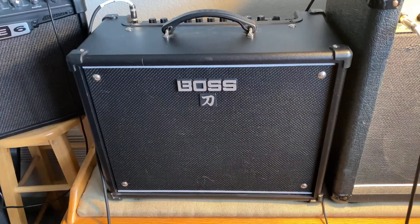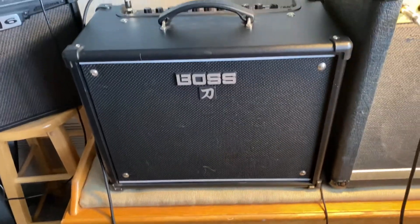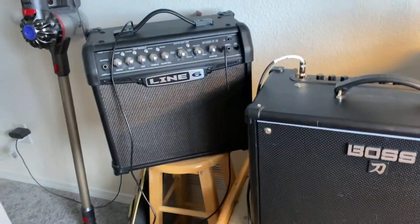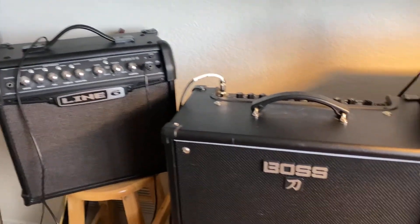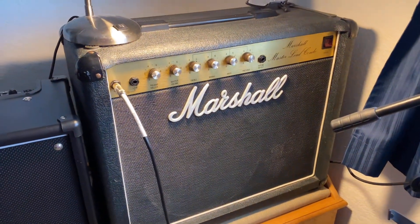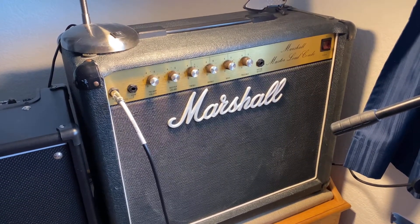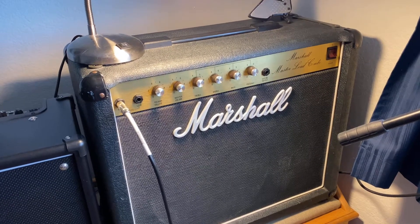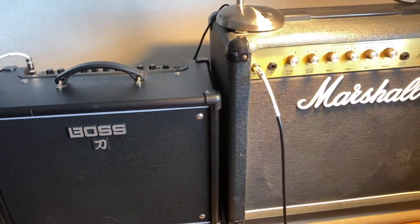For amps I'm using the Boss Katana 50, which is a 50-watt modeling amp and a lot of people use it — it's awesome. This Line 6 is more of just a practice amp. And then I've got this Marshall 25-watt amp that my dad bought me probably over 20 years ago, maybe 25 years old. It's awesome, got a great tone. I pretty much play the two in stereo.